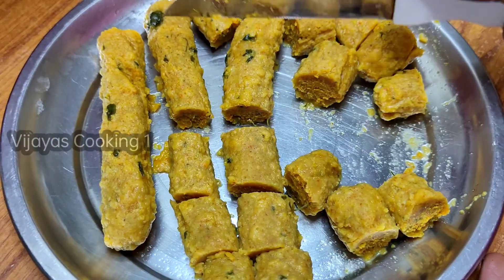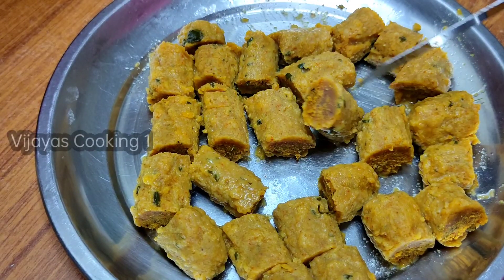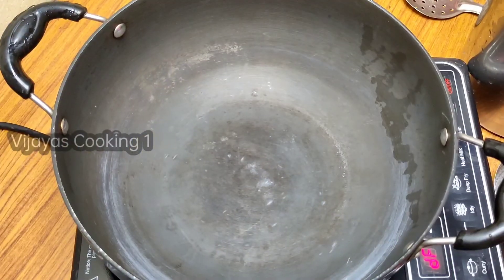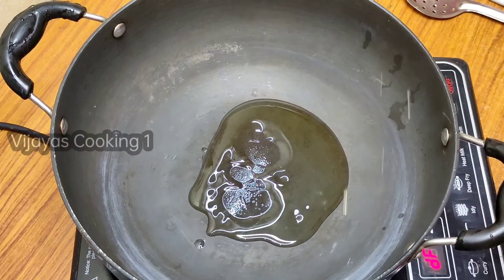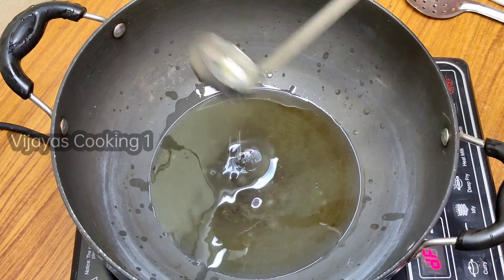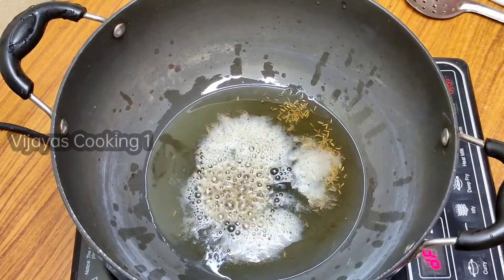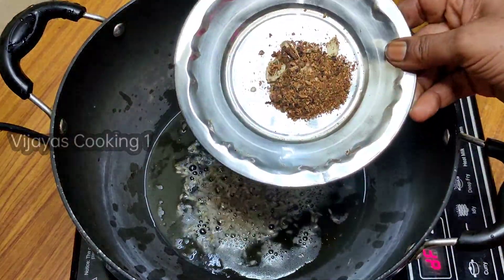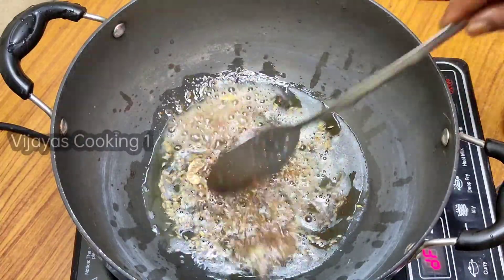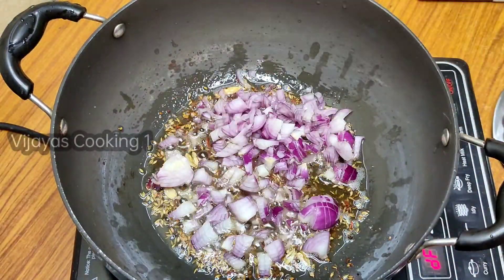Friends, this has a very good taste. After heating the stove, add 2 spoons of oil. We will use a little oil in the middle while cooking.